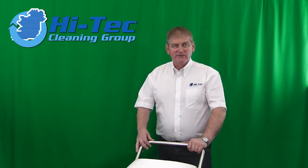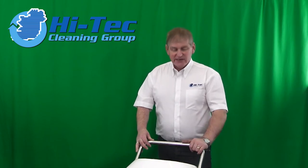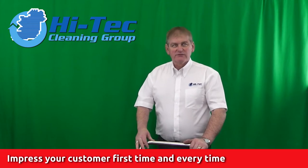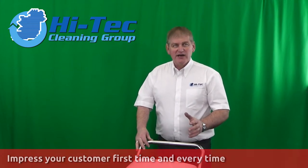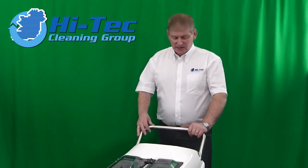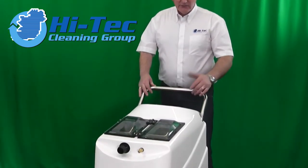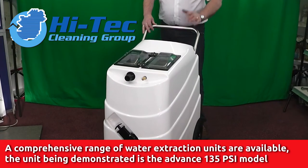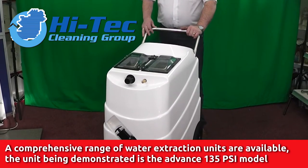We use them ourselves and have been using them for that period of time as well. We've got probably the most popular unit in the Alltech range — out of every 10 units that we'd sell, this would be the one. It's called the Advance.